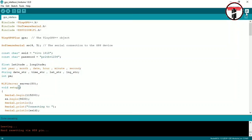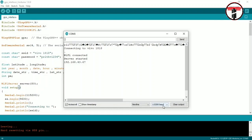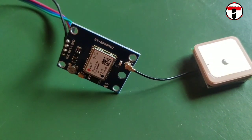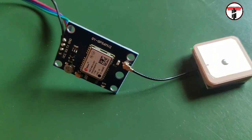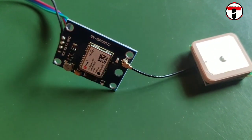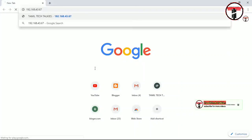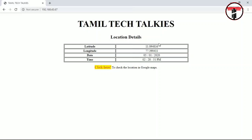Open the serial monitor. You will see an IP address — copy that IP address and paste it into your browser. Press Enter and you will see latitude and longitude values being displayed, showing your current location.